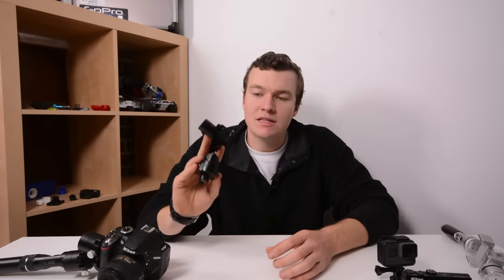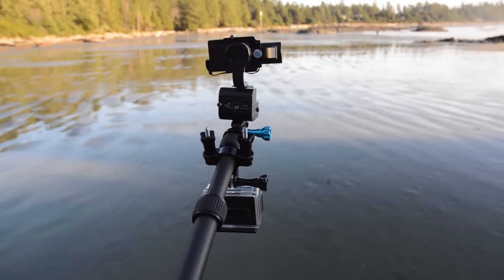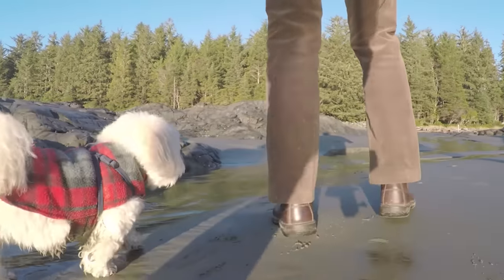About this time last year I got my first hands-on experience with a 3-axis gimbal — the Rider M from Xion. I was blown away by the quality of footage you would get out of it and kind of the next level it would take everything you shot to.